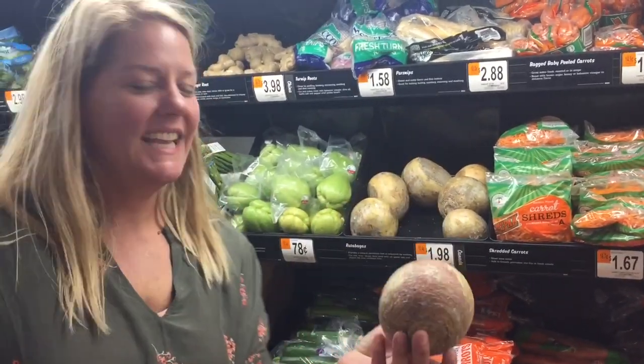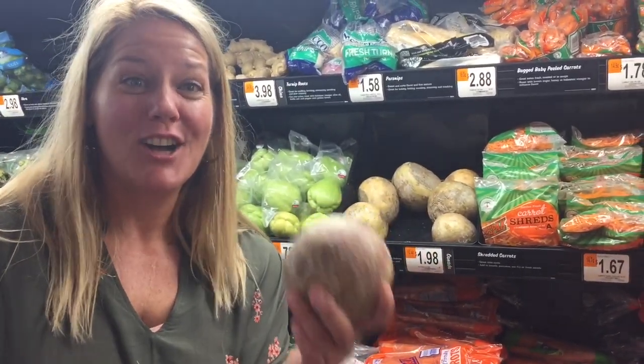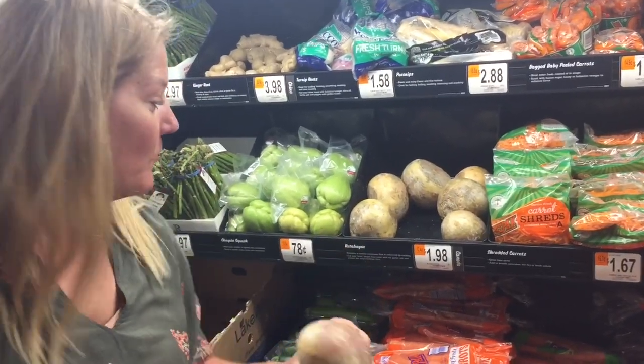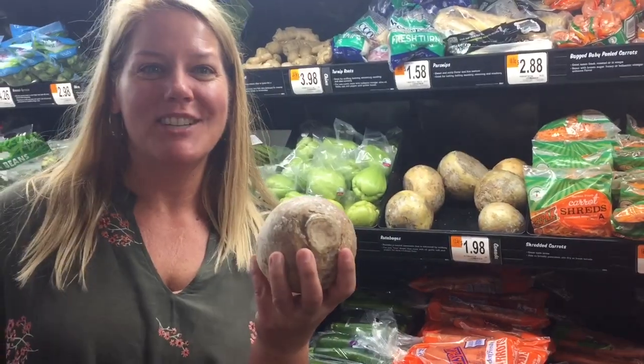This is a rutabaga. It looks like a baseball that your dog has dug up in the backyard. These are so delicious and Walmart says you cut them into fries, so we're gonna give it a try.